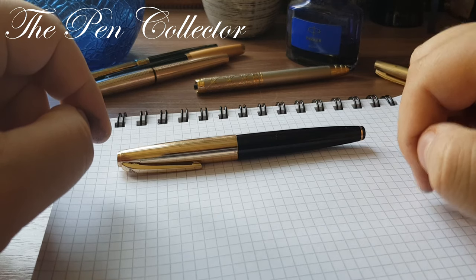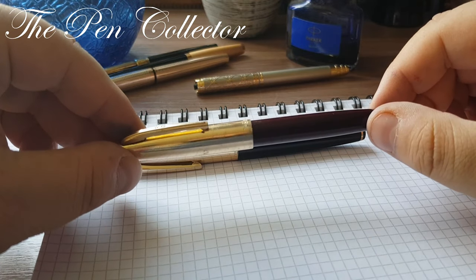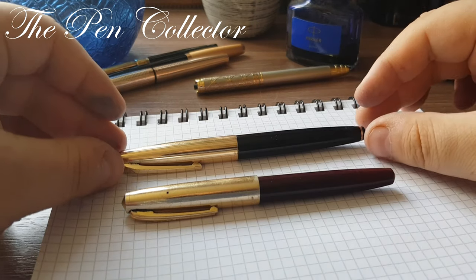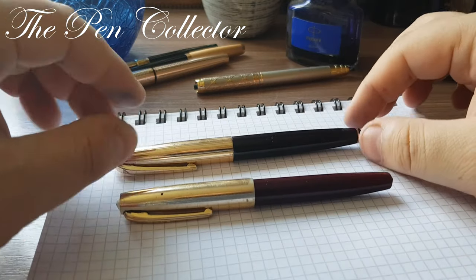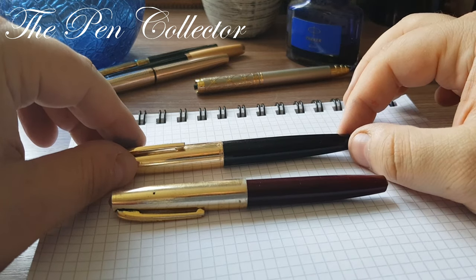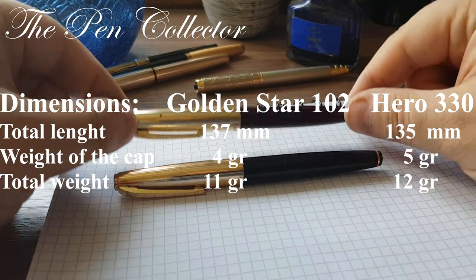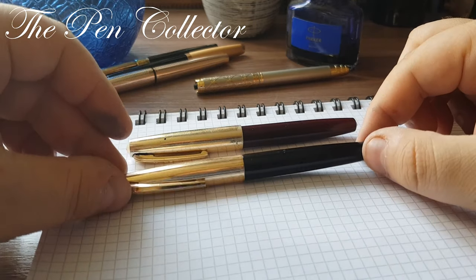Last time I promised to compare it with the Hero 330, which was a school fountain pen. You can see that both fountain pens have a barrel made out of plastic. On the Golden Star it is a black one, and this is a burgundy red one. You can see that the Golden Star is slightly longer than the 330 model, and it has this interesting gold band at the end of the barrel, which gives it some elegance.